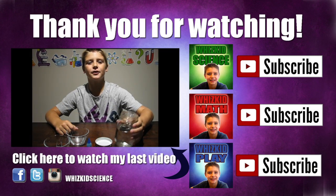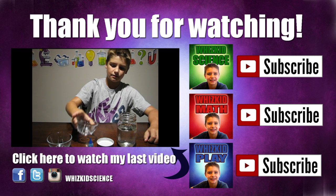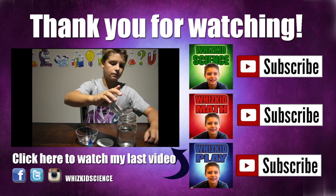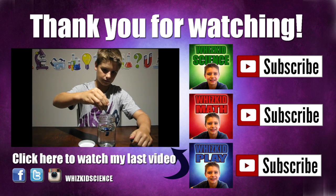Thanks for watching! Click here to watch my last video, where I made a tornado in a jar. Don't forget to hit that subscribe button and check out my new channels, WizKid Math and WizKid Play. You can find me on Facebook, Twitter, and Instagram — WizKid Science.